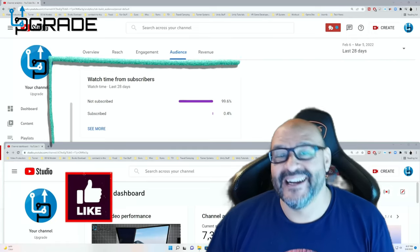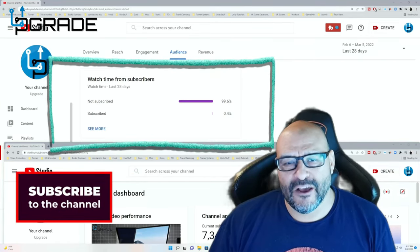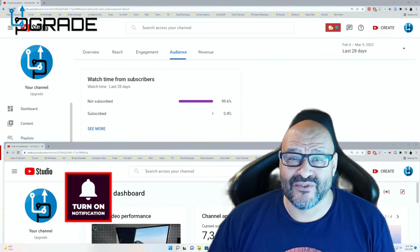99.6% of you are not subscribers to this channel. I hope the content helps you out and you find it very useful — please hit the like and subscribe button.